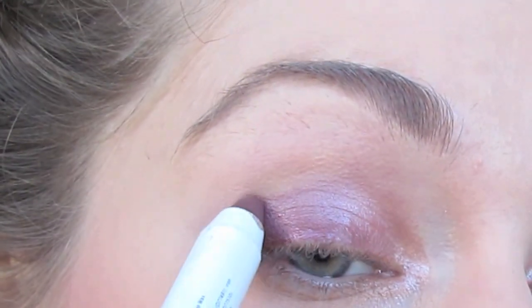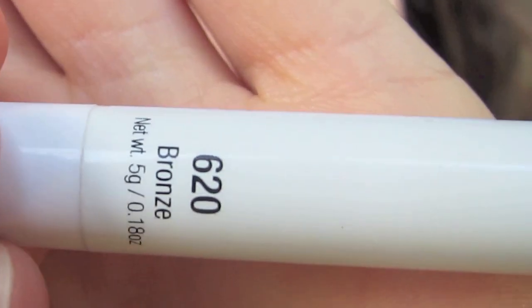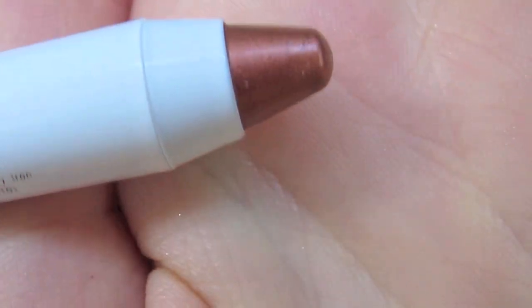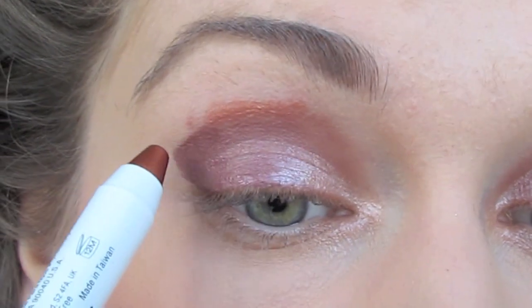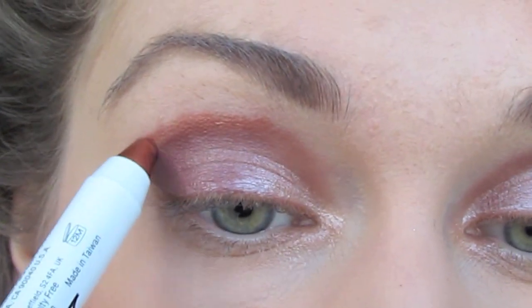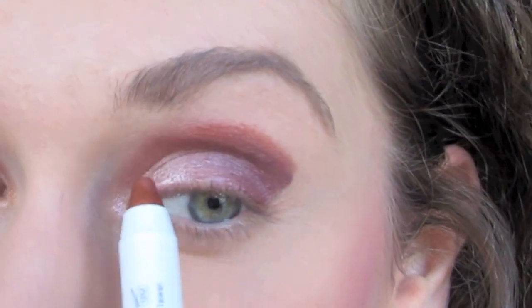Now I'm taking another NYX's Pencil and just rubbing this all over the top. This is Bronze by NYX, and as you guys can see, I'm outlining this first color. So I'm basically creating a very defined ring around the first one, and we're going to blend this out. I'm going to connect it at the top and then at the bottom as well.